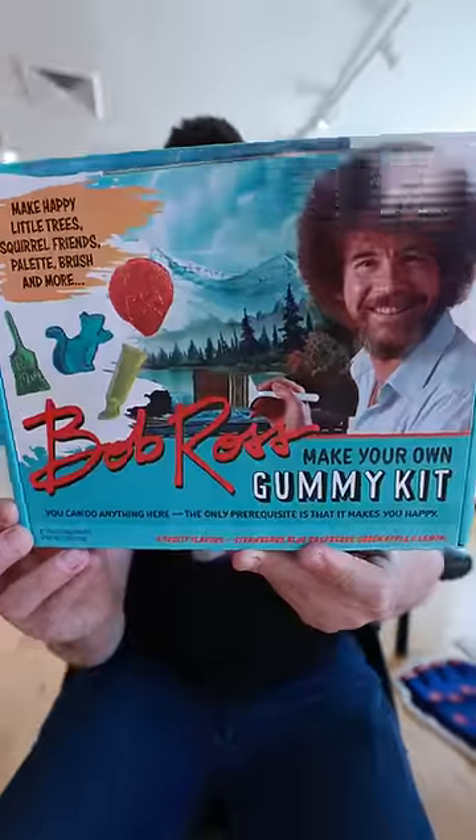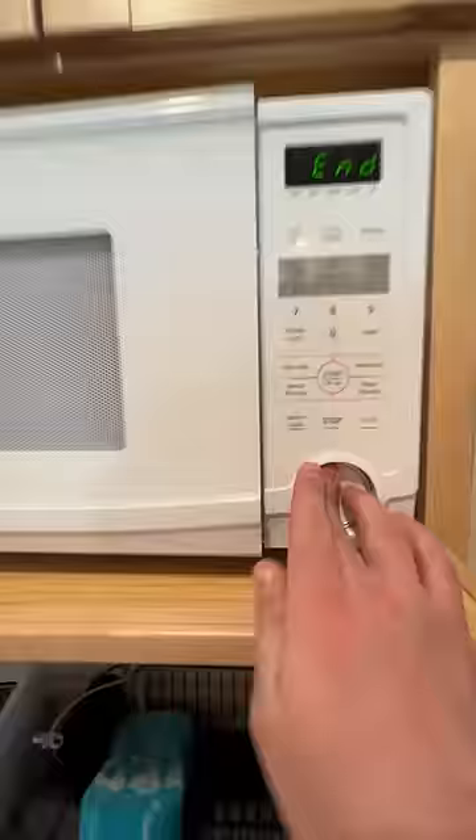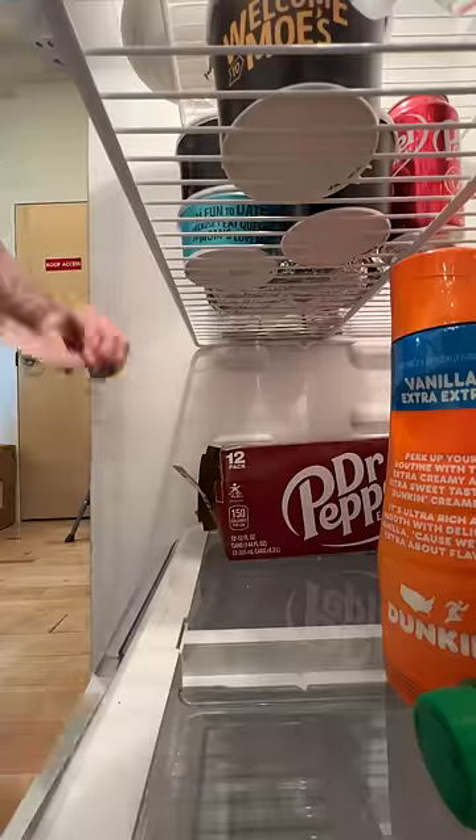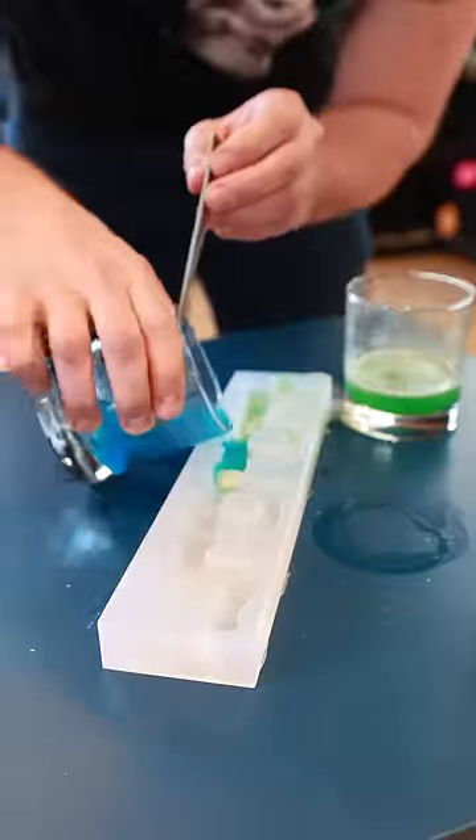I found this super random Bob Ross gummy kit — it should have everything I need. I boiled some water, put in the candy mix, stirred it up real nice, and poured it into the first mold. While that was in the fridge, I started filling in the human centipede part of it and put that in there as well.